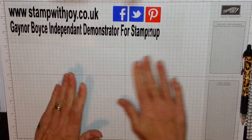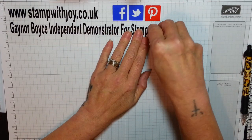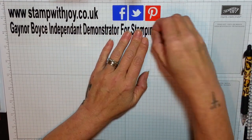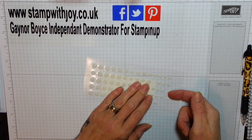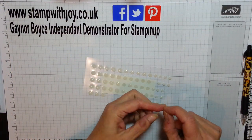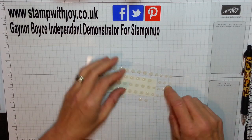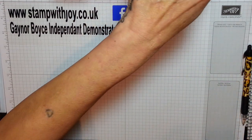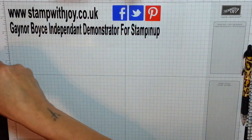Hi Stampers, it's Gaynor again. I do a sketch on a Monday morning and place it on my Stamp With Joy. I've got a little rogue gem there — let's put that back. And I did my version today. I liked it so much, and I said I was going to go back to doing the pandas for a few days, so I've done this one for my sketch.